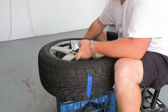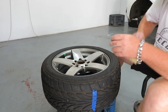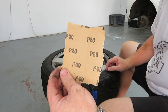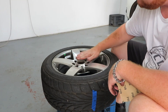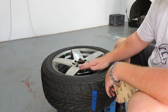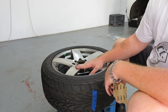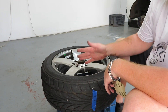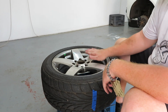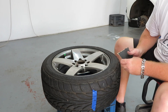First up, I'm going to be sanding the faces of the wheels. I'm using some 60 grit sanding paper — very coarse — to get all the surface stuff off. After that, I'll be moving over to 220 grit just to smooth it down nicely, and then I'll finish it off with either 1,000 or 1,200 to make sure the surface is entirely smooth before I lay down the spray.